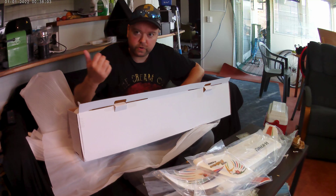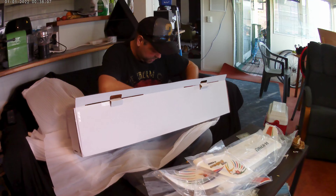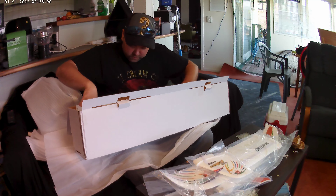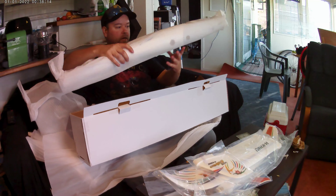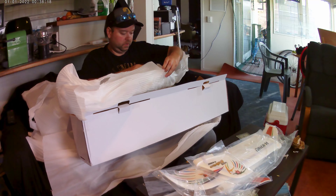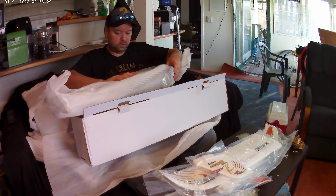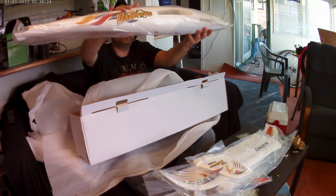You wouldn't mind grabbing me some scissors? Sure. Now I'm just trying to get the body up. This looks like the body, and that's the body by the looks of it.